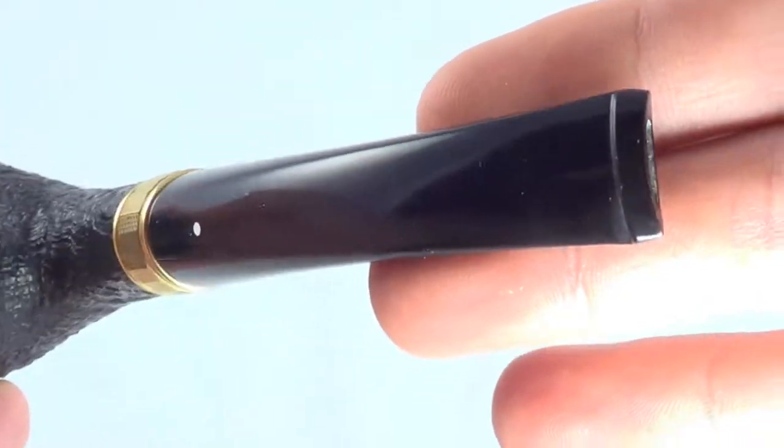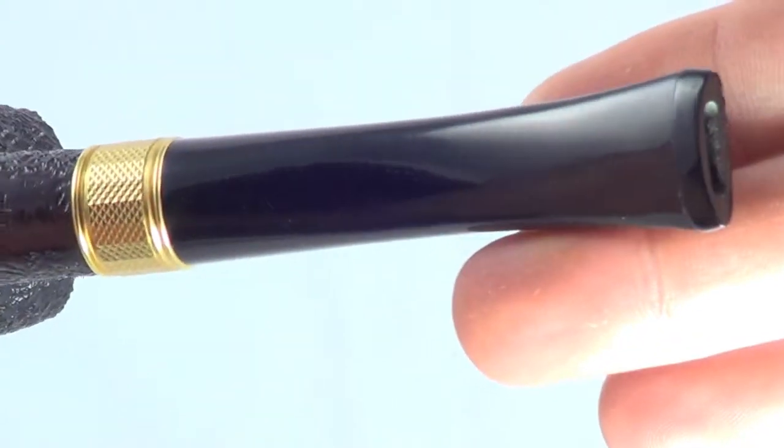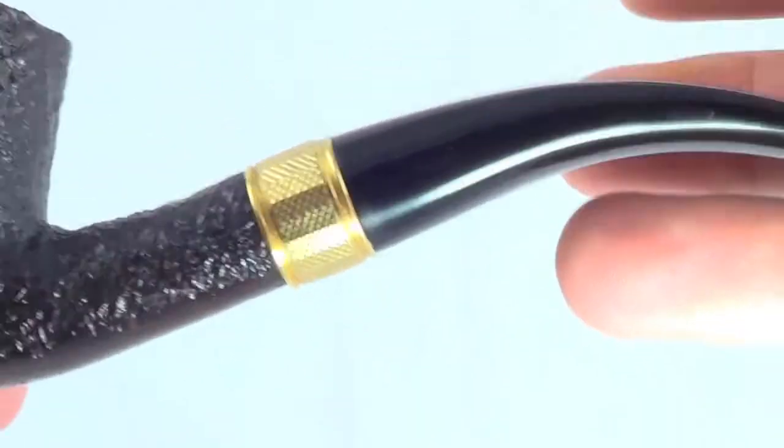You'll see the stem has no teeth marks at all. It looks just brand new like the rest of this pipe. Great shape — top and bottom is flawless.